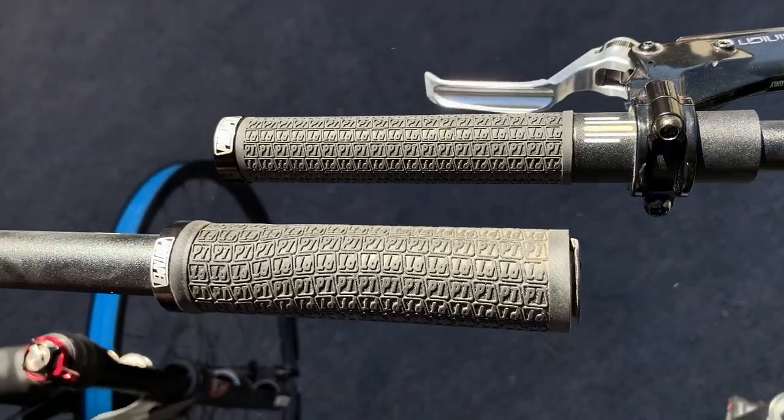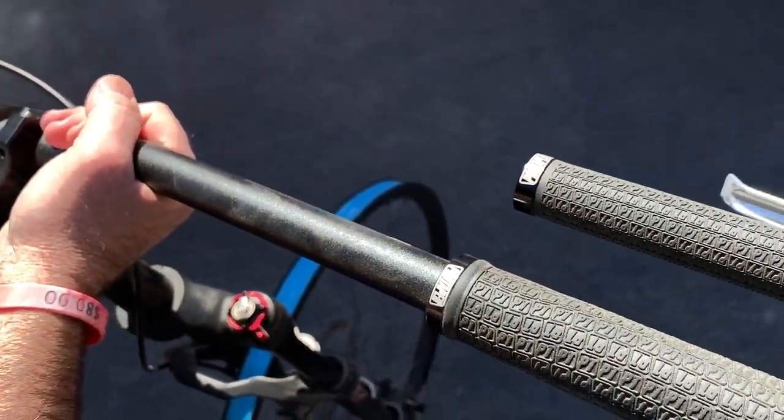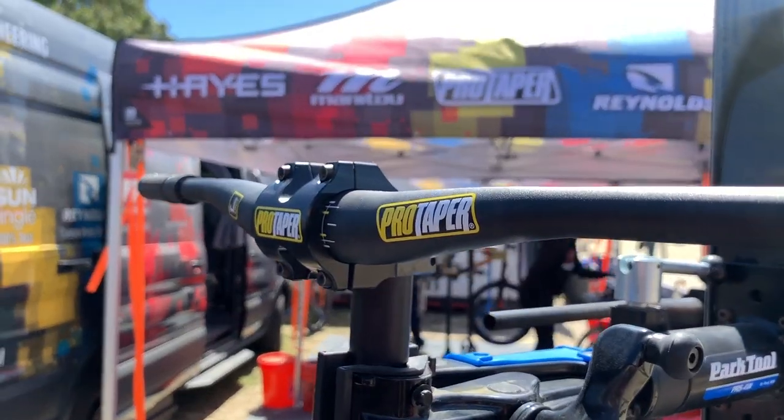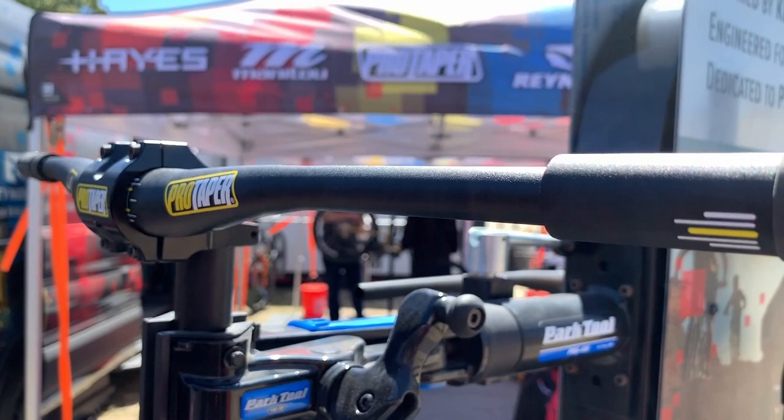We saw a cool new kids handlebar from ProTaper. It has a more narrow bar and a more narrow grip — it's only 22mm. It features a sweet lock-on grip and it's meant just for kids.